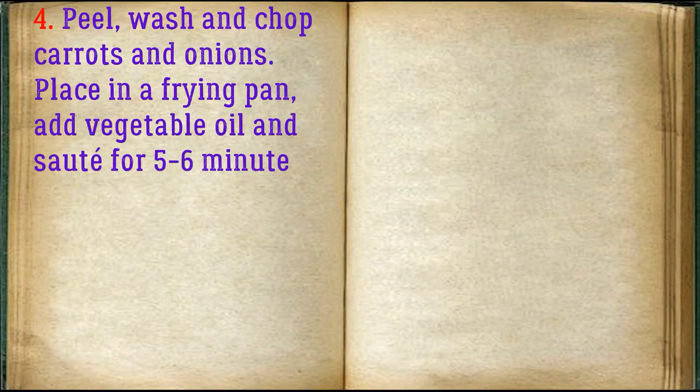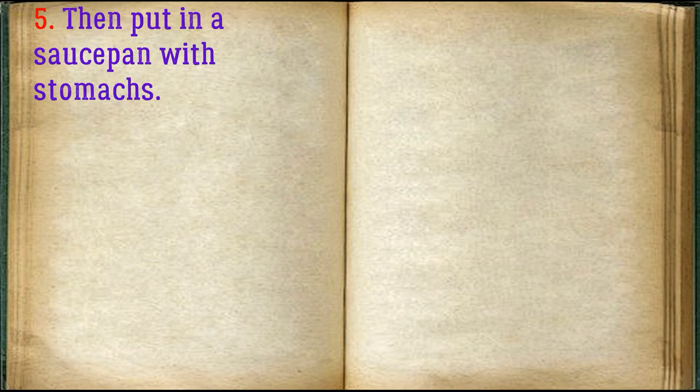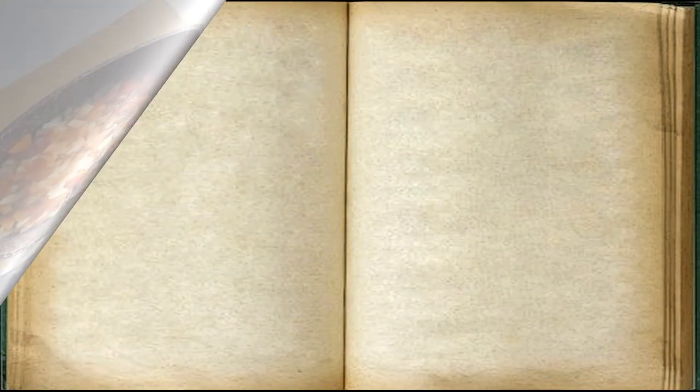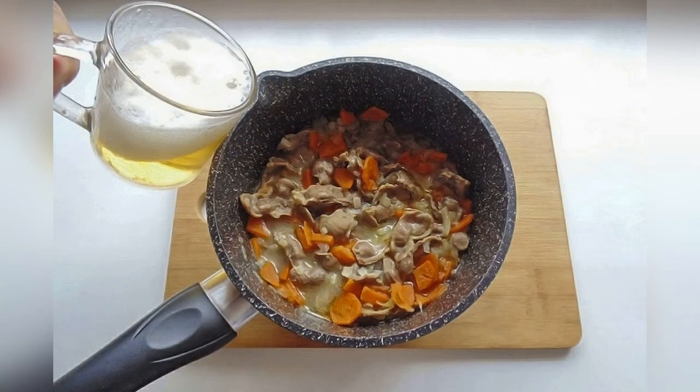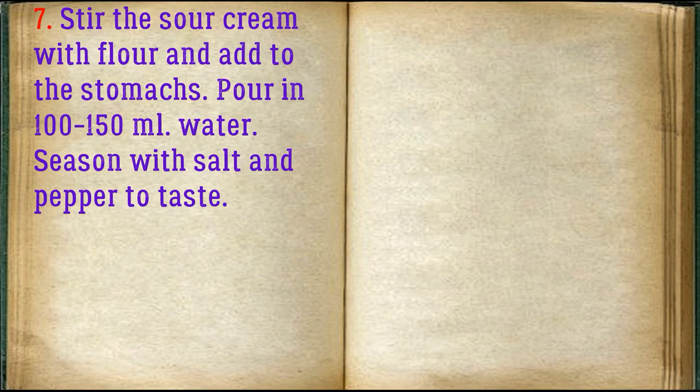Peel, wash, and chop carrots and onions. Place in a frying pan, add vegetable oil, and sauté for 5-6 minutes. Mix, then put in the saucepan with the stomachs. Pour the beer into the pot, stir the sour cream with flour and add to the stomachs. Pour in 100-150 milliliters of water and season with salt and pepper to taste.